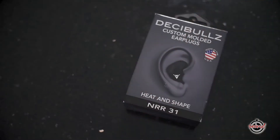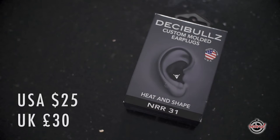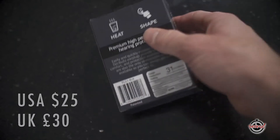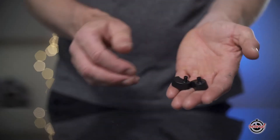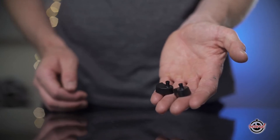I went on to Amazon and bought a pair of Decibels. They're $25 in the US, or £30 if you're in the UK like I am. They're super easy to heat and shape yourself and they provide up to 31 decibels of noise protection. They come with two main parts that you can custom mould to fit the shape of your ears.